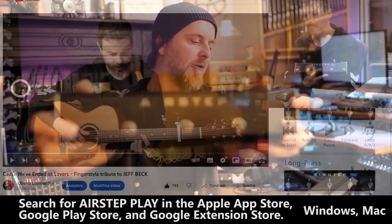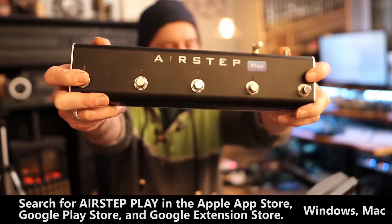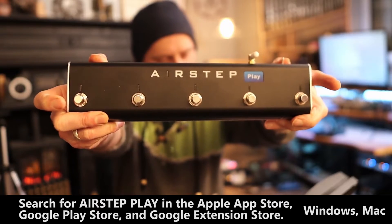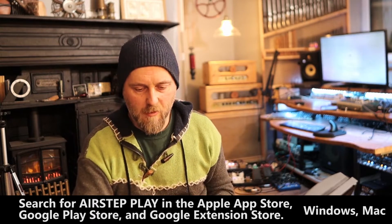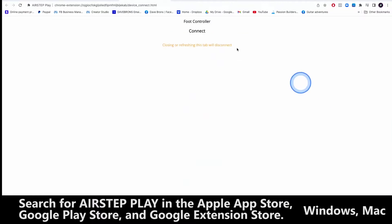We go back to YouTube. What you do is power it up whilst holding this button here, and it'll start flashing blue. That tells us it's ready to go. And then here on my Mac, I've already installed the app into the Chrome browser. I'm going to check if it's connected — it says it's not connected.